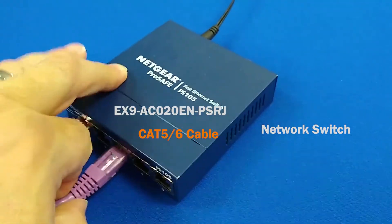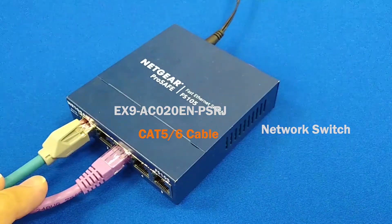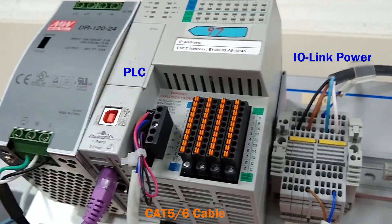To connect the PLC to the network, plug the RJ-45 connector into the switch and then plug the other RJ-45 connector into the PLC.